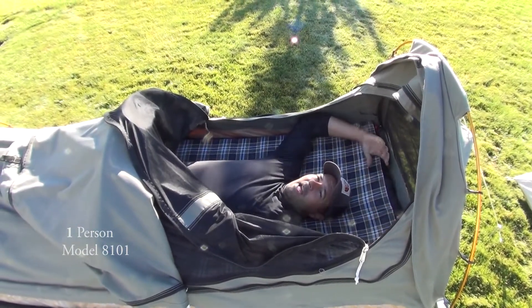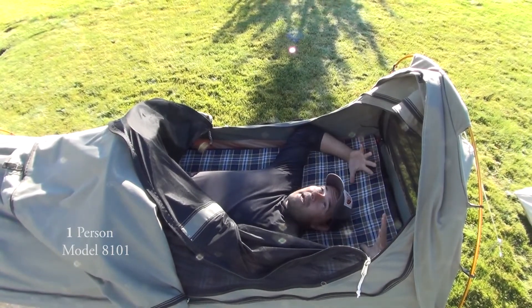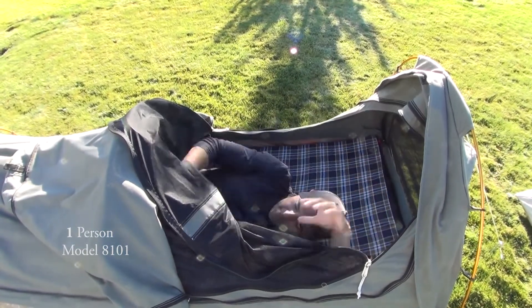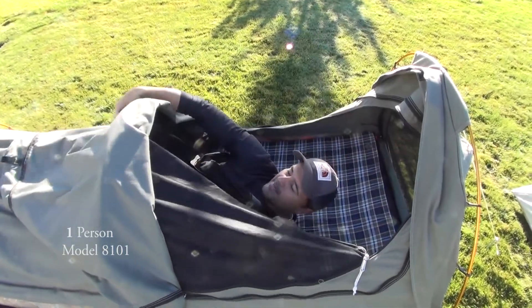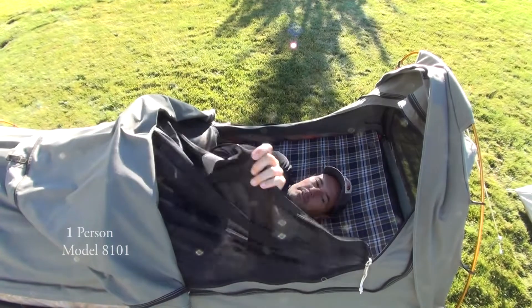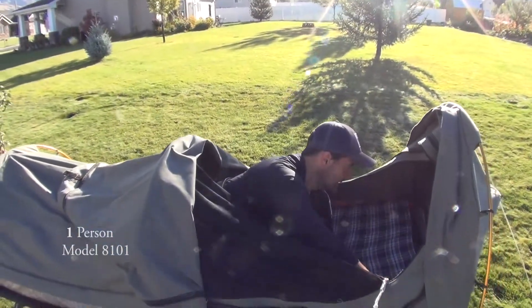It's my favorite — I've actually gotten this thing out and used it just for guests instead of a mattress when we've had people over. It's pretty roomy. You close this thing all the way up, zip this flap, and you have complete privacy. There are also some gear pockets in here.